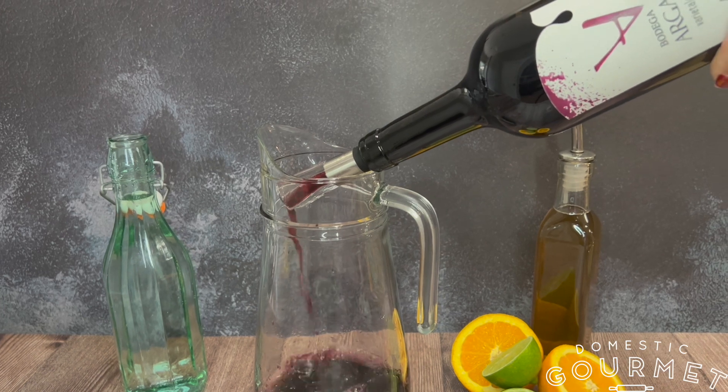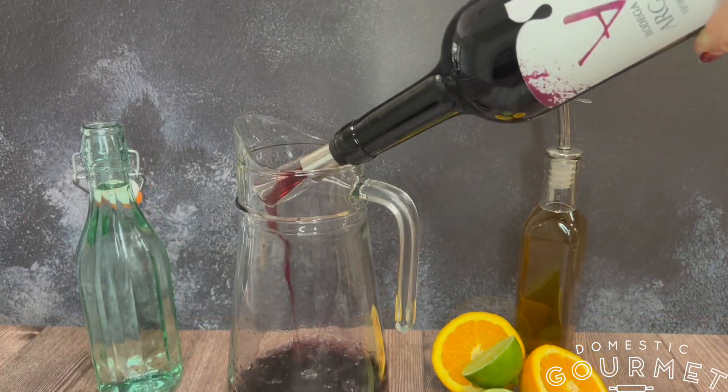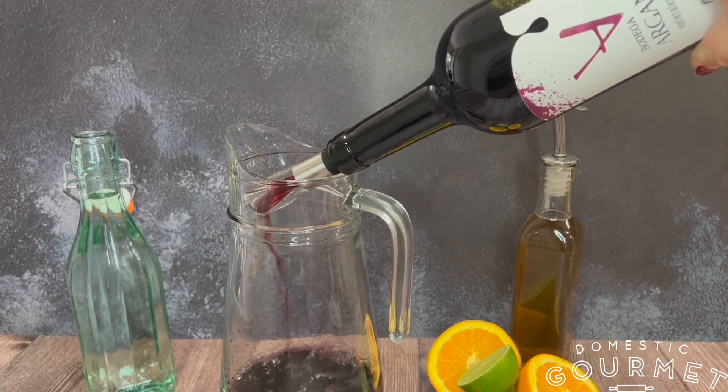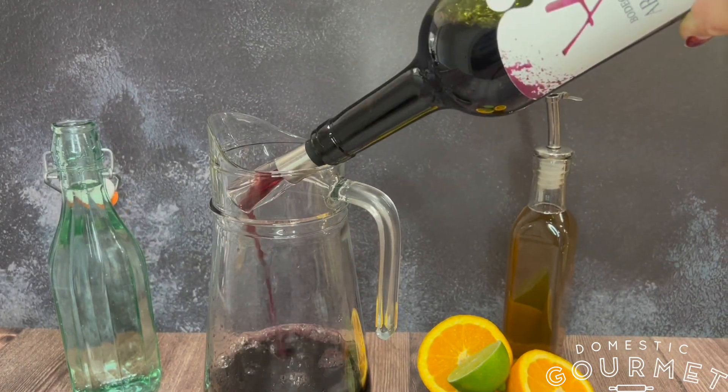In a 64 oz pitcher, add one 750 ml bottle of Malbec. En una jarra de 64 onzas, agregas una botella con 750 ml de Malbec.